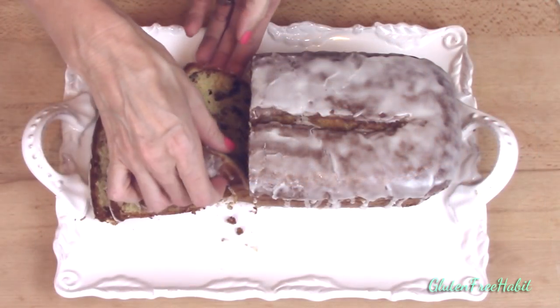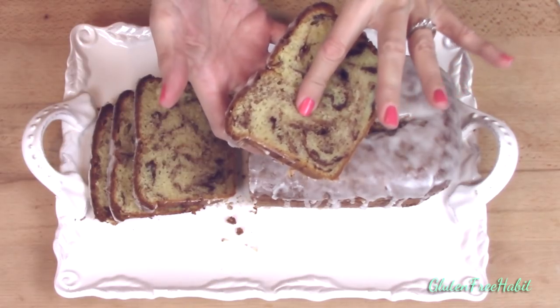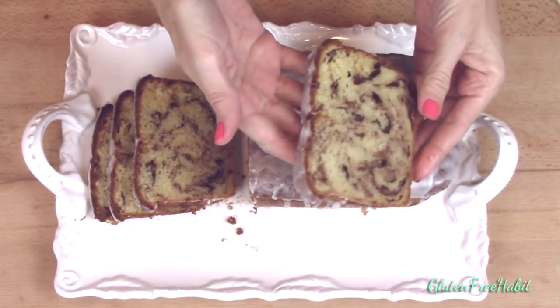I'll put the recipe down below in the description box, and I've also put the measurements in weight down below, just in case you have a scale. That's definitely the more accurate way to go.